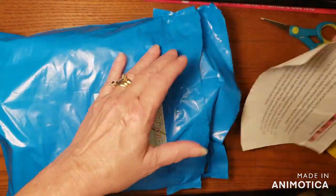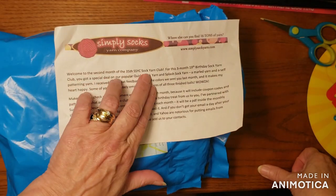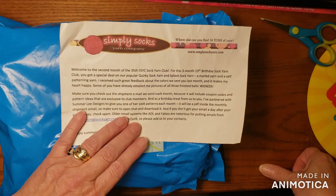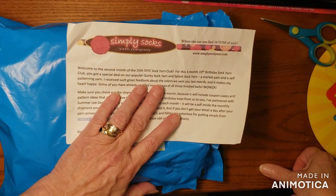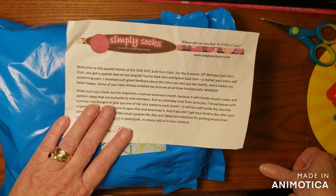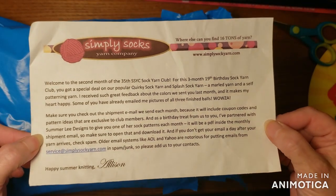There's a piece of paper in this one. It's a welcome to the second month of the 35th Simply Sock Yarn Club. For this three-month 19th birthday sock yarn club, you get a special deal on their popular Quirky Sock Yarn and Splash Sock Yarn — a marled yarn and a self-patterning yarn. You can read the rest if you'd like; I'm not going to.